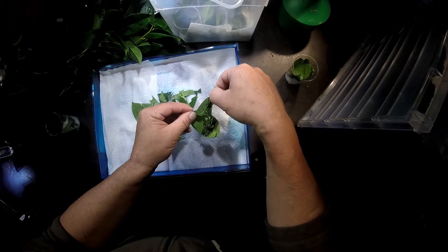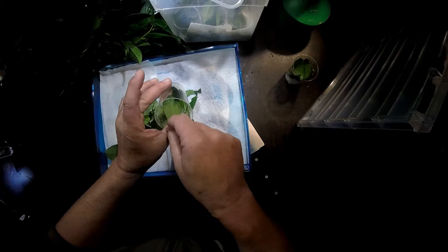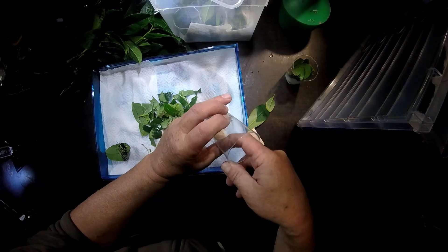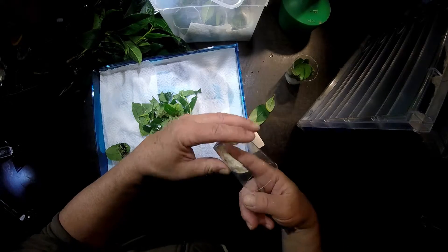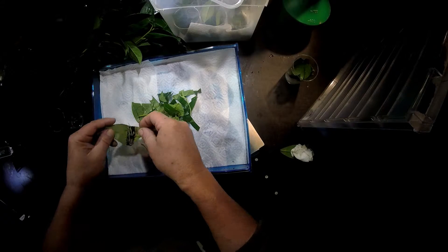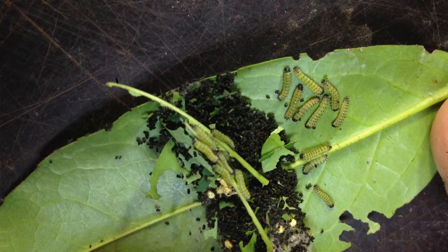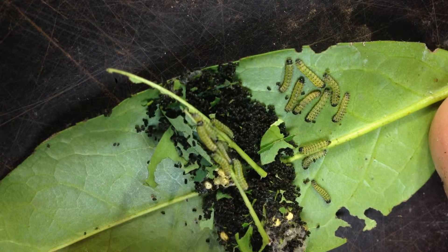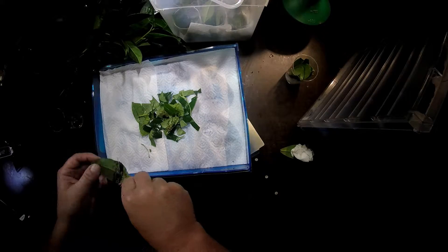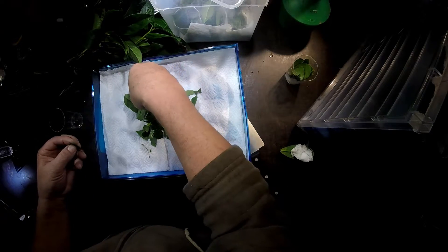The famous Eri silkworm from India, Thailand, and many other countries — most of the eggs seem to have hatched already. I have to pay attention not to throw away any caterpillars still crawling around in the small container. I can reuse this little plastic cup later for other eggs. We also see some caterpillars amidst a lot of fecal pellets, so they have already grown quite nicely.